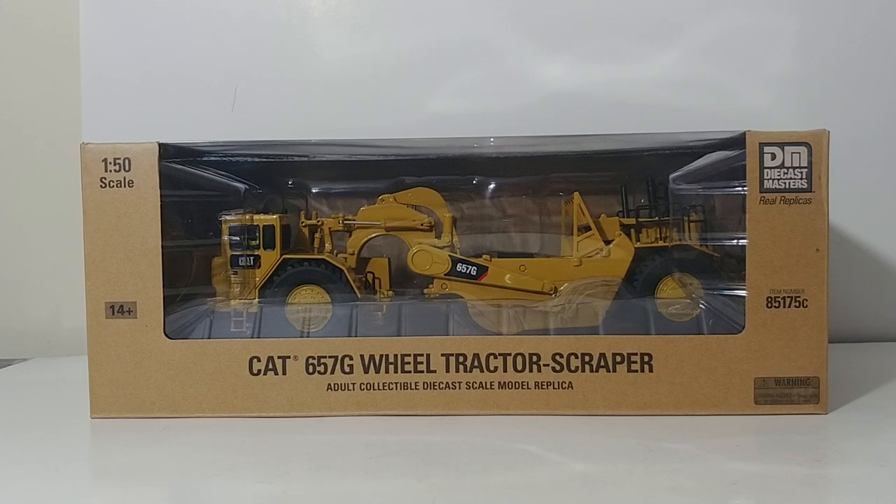A brief history about this model: it started as a Norscot model around 2007, then it appeared in the DieCast Masters Highline Series for the first year of their release in 2015. And now you have the opportunity to own it at a slightly lower cost in the Core Classic Series.